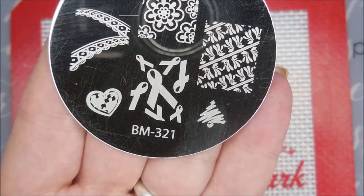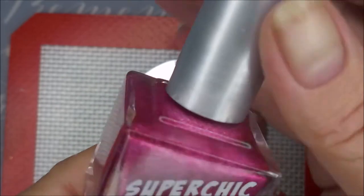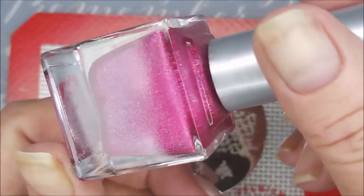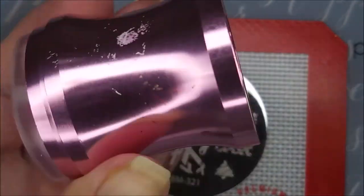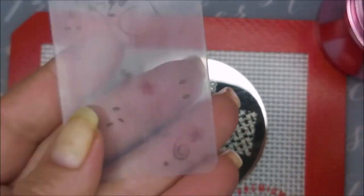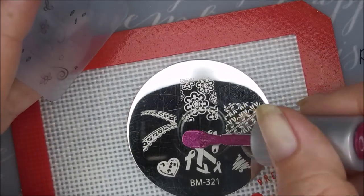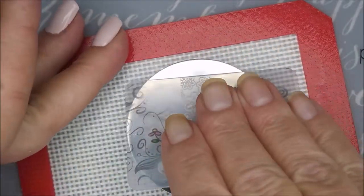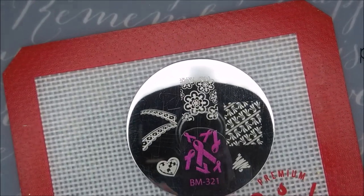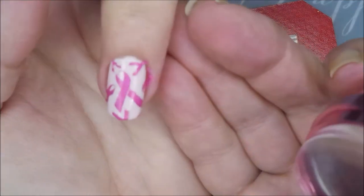Today I'm going to be using this BM 321 plate. I'm going to use a couple of different images off of it today, and I will be stamping with Super Chic Lacquer Swoon. It's not a stamping polish but it works really really well — look how pretty that is. I'll be using my Beauty Big Thing Stamper and my Clear Jelly Scraper today. I'm doing the awareness ribbons on my accent nail. See how well that shows up — and with some top coat that's just going to be gorgeous.